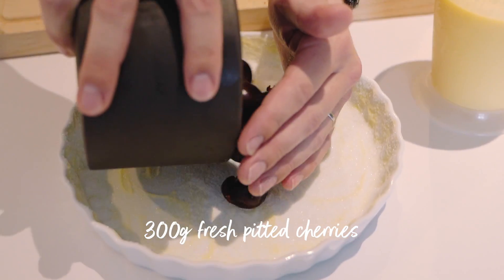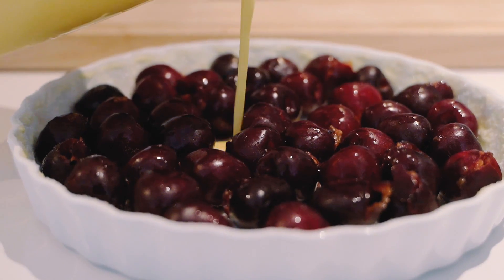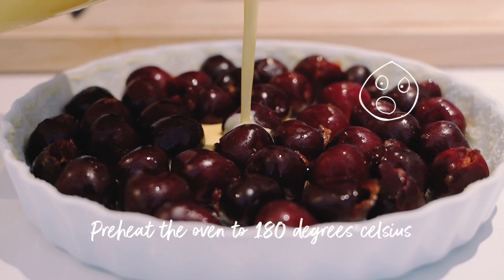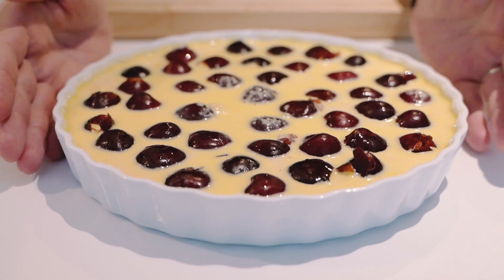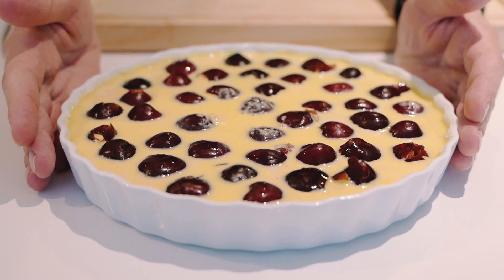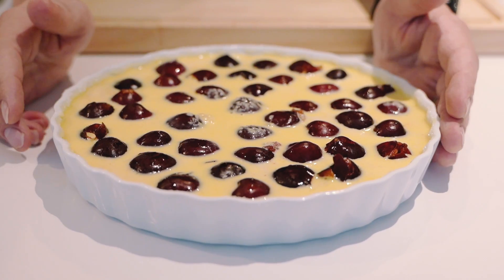Tip the cherries in there — try and have the cherries at room temperature, you don't want them freezing cold. Straight in there. Make sure you've got your oven on 180 before you start. We're going to put this in the oven for around 25 to 35 minutes, and essentially what you're looking for is a nice even golden brown crust along the top.